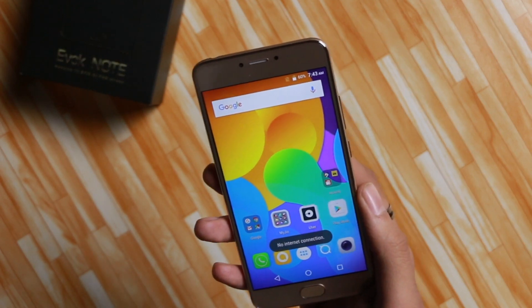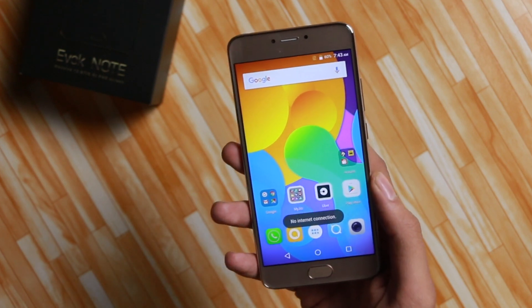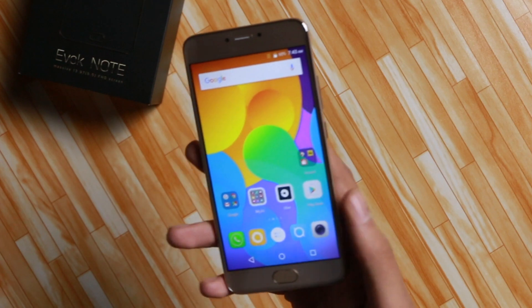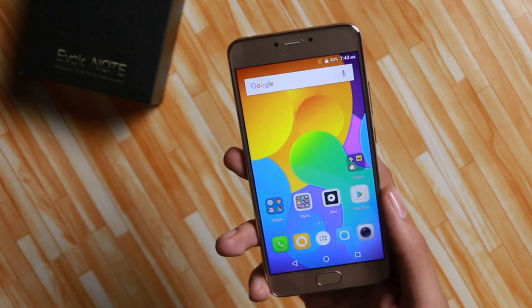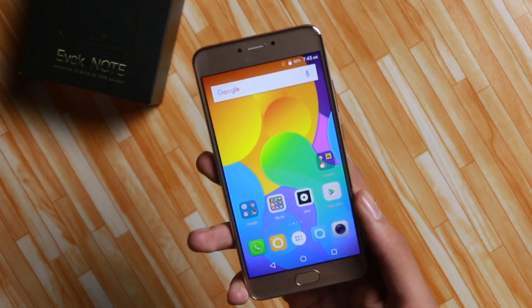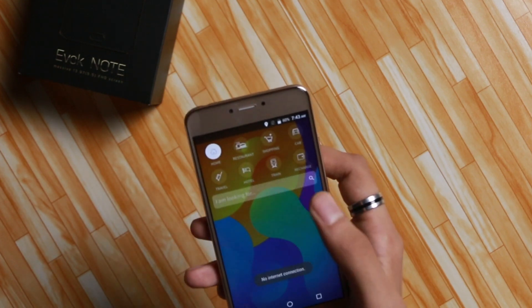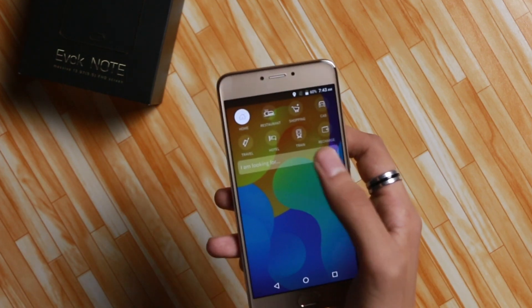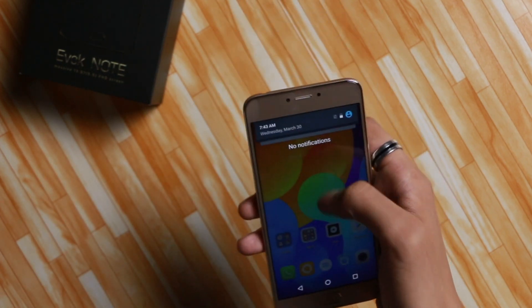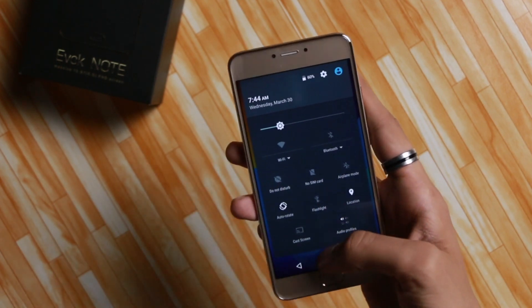That's it from the first impression. It's got a good design, good RAM, reasonable pricing, a secured vault feature, and decent cameras. But I have two main issues: number one, the processor — I would have loved a Snapdragon under this price. Number two, it's Micromax — the software is pretty buggy, as you can see the keyboard still isn't coming up. So there are issues, and while I'm happy to see the company back, if this is what they call a return, they need a lot more.